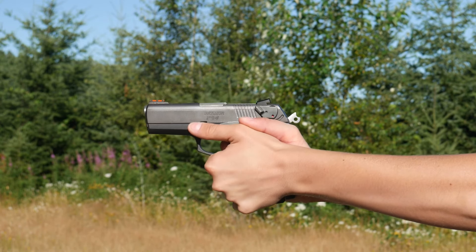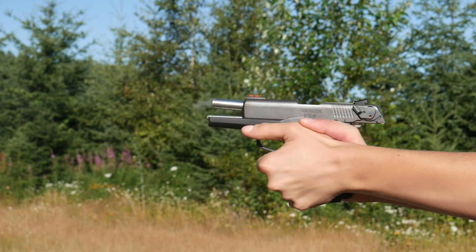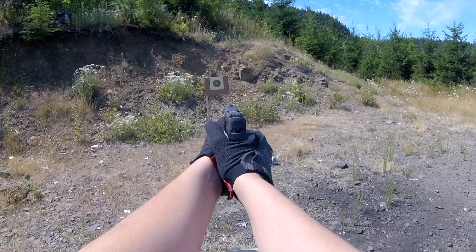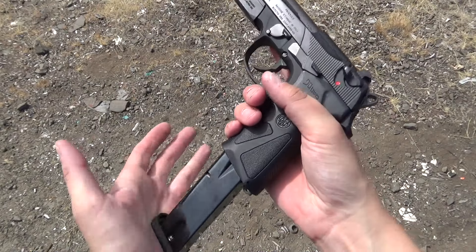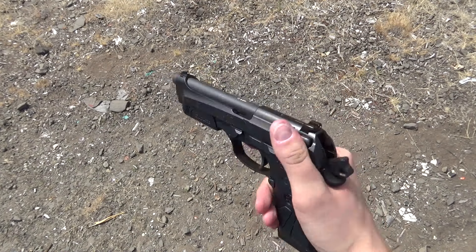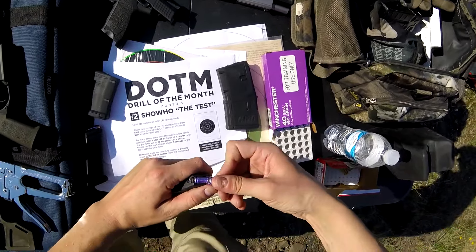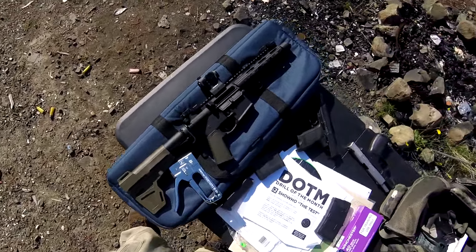If there's a .40 caliber pistol out there that shoots as good as the USP, I haven't found it yet, and I kind of have a thing for .40 caliber pistols. There are some pistols that make more sense on paper — a striker-fired .40 like the Smith & Wesson Sigma SW40F holds more rounds in a smaller, lighter package, but it isn't pleasant to shoot. Even something larger and lower capacity like a Beretta 92 in .40 doesn't shoot as well as a USP. So if you really want a .40 caliber pistol — to shoot through auto glass, or you live in California and want to maximize your 10-round magazine limit — the USP full-size and compact in .40 wouldn't be bad choices.